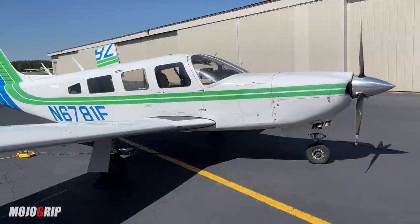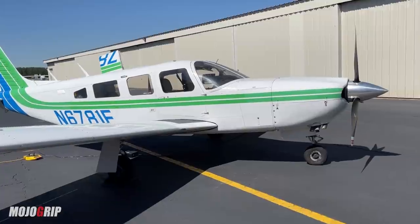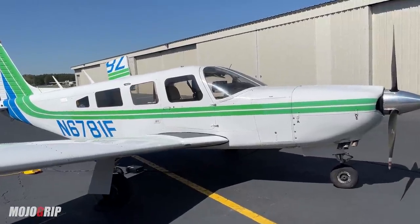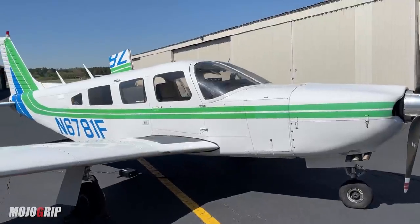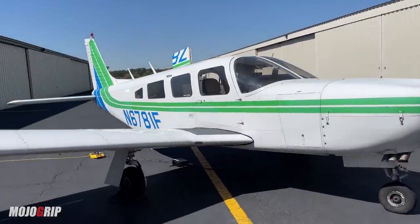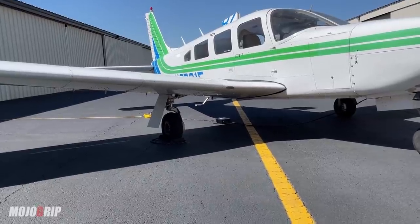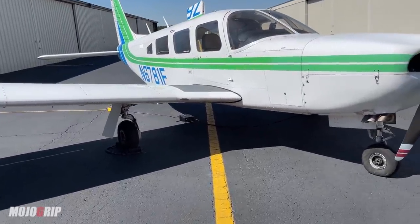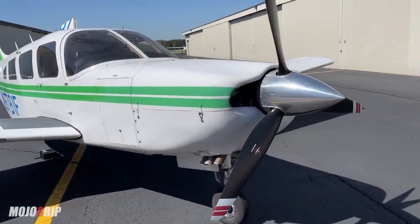If you look at this — let me step back a little bit — you can see that the frame, the body is much longer. That's because this airplane was built to carry more people, six people. The Cherokee 6 came out with a fixed landing gear, but when you look at this airplane, you can see it has retractable landing gear, and it has a bit more performance to it.